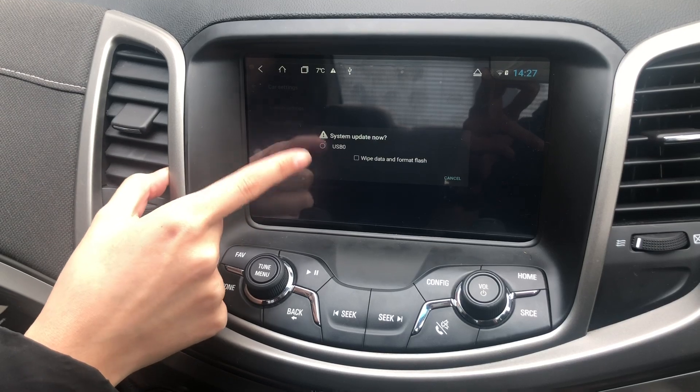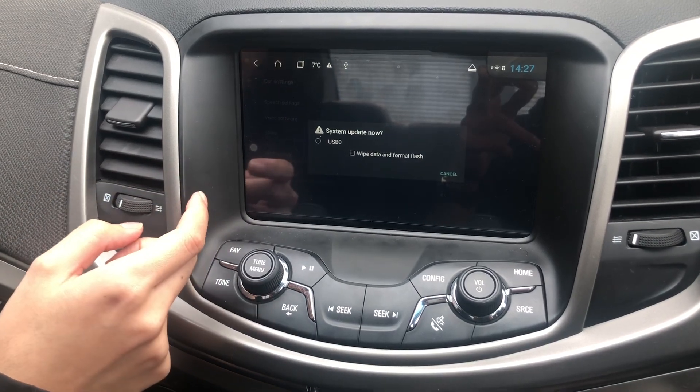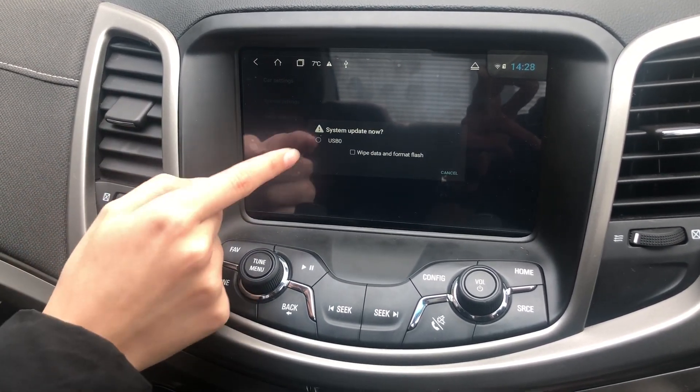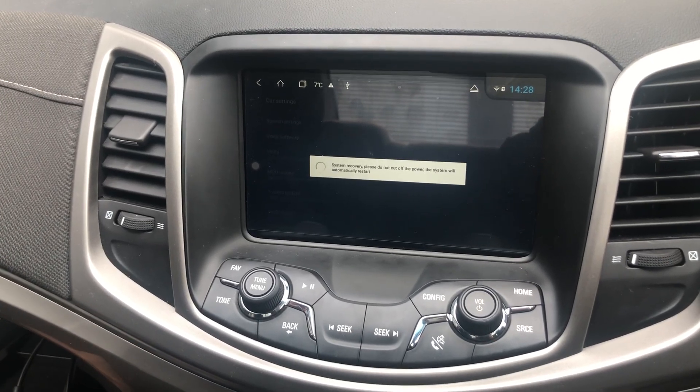If it doesn't show up, that means you've either downloaded the files incorrectly or the USB is not formatted correctly. So make sure you do that. Click it and it will start updating your unit.